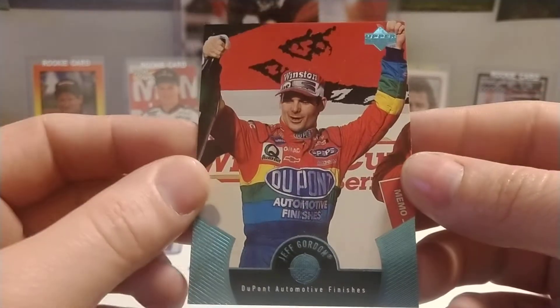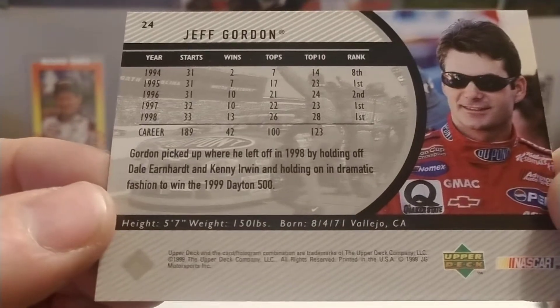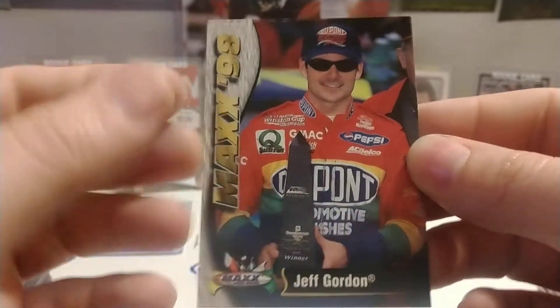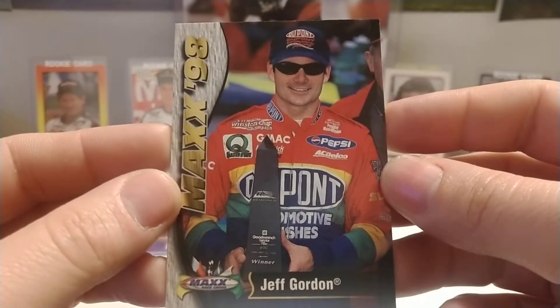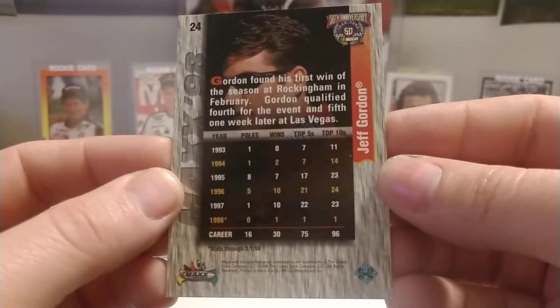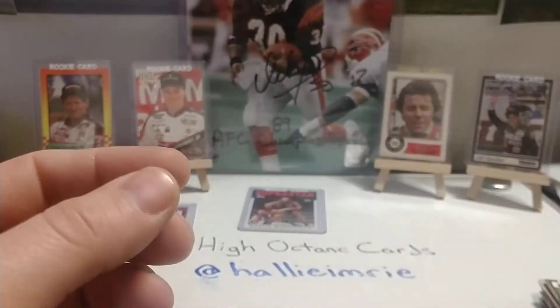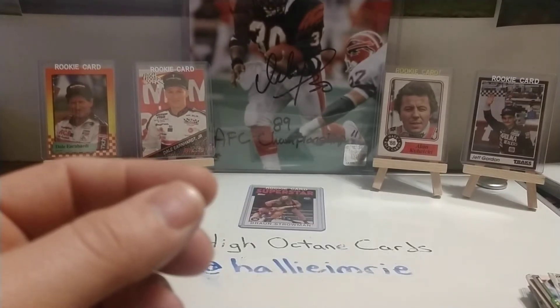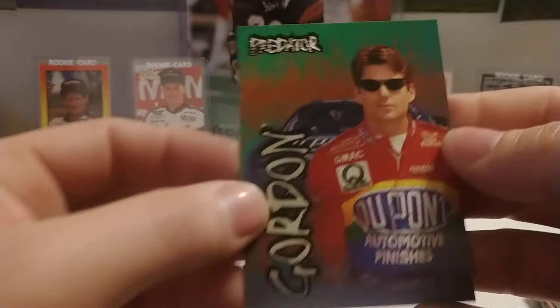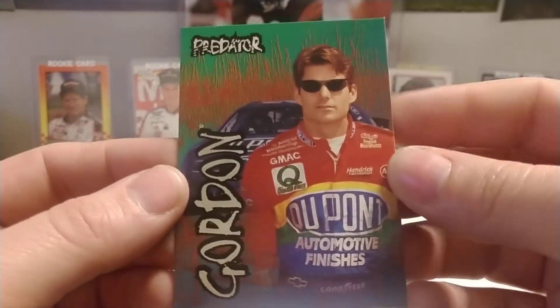Here's an Upper Deck card — I want to say this is from '99. Yep, 1999 base set card number 24. We have a '98 Max — as we discussed in a previous video, anything from 1997 moving forward was an Upper Deck product, and there you see the Upper Deck logo on the lower right corner of the card. This is also a base set card. Max filed for bankruptcy in 1996; Upper Deck bought the assets and continued the label from '97 to 2000.